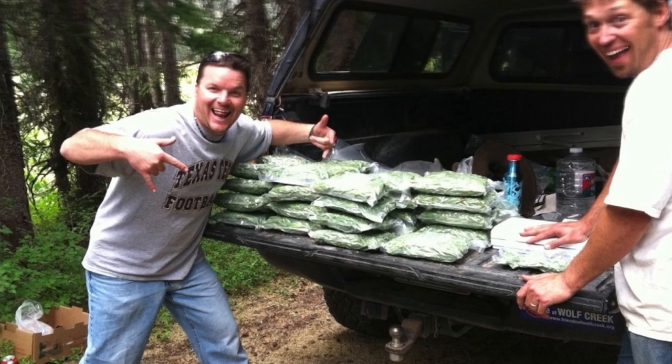They were hand-picked, collected, vacuum sealed, put on ice, and shipped to us directly. Within a day of getting them here at the brewery, we started brewing the beer.